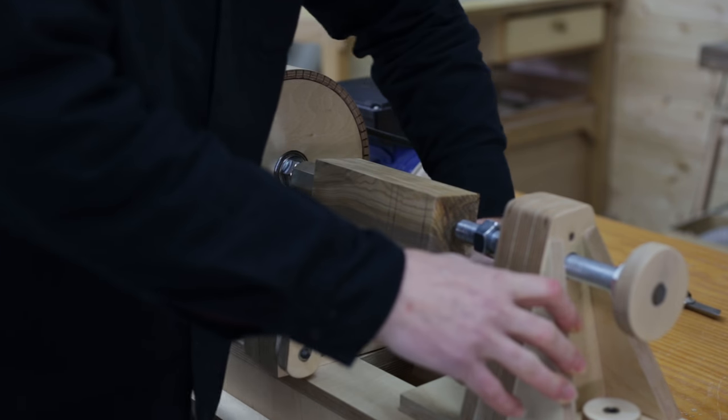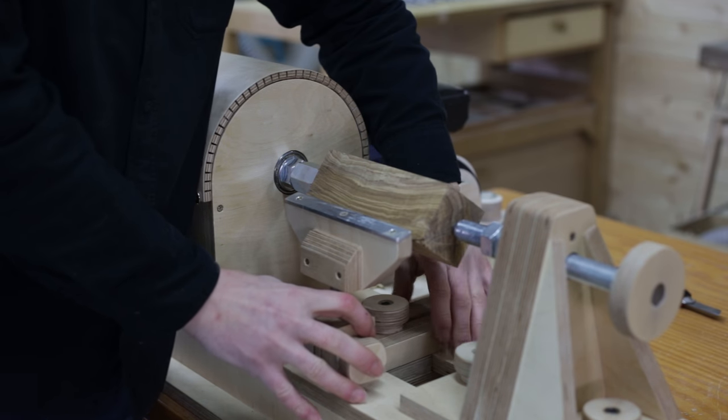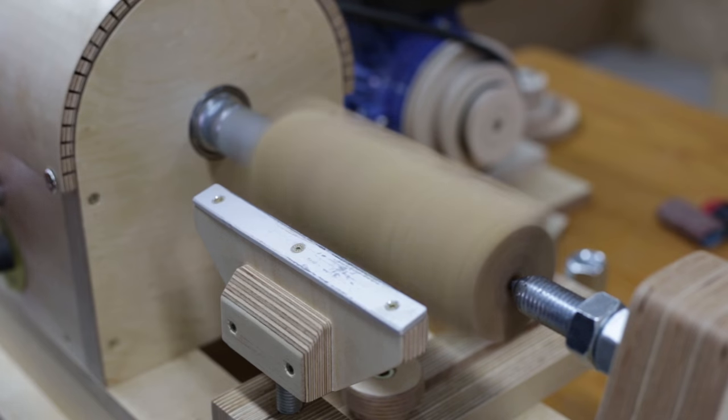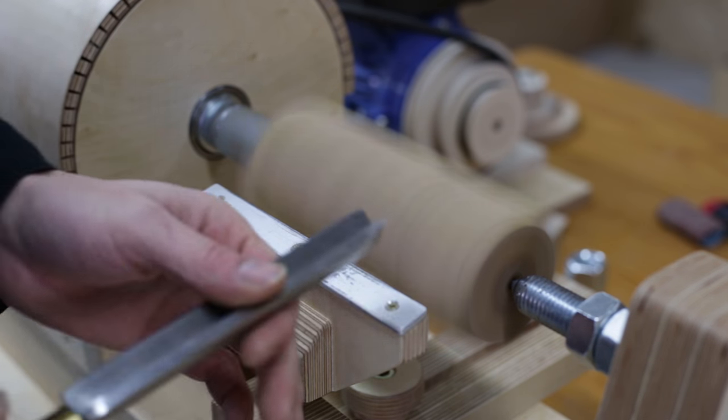After marking the centers, I place the olive wood on the lathe. I start turning with a roughing gouge to obtain a cylinder.